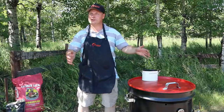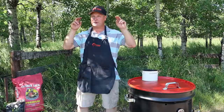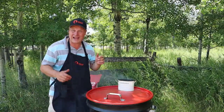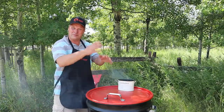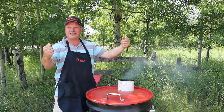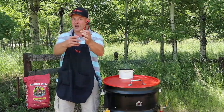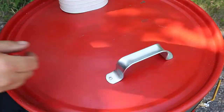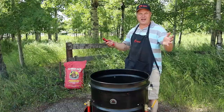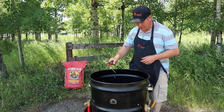Now we are going to let this smoke away, my friends, for about an hour to an hour and a half, until the internal temperature of our meat is about 195 degrees. You can hear all the drippings of the meat falling into the fire, flaring back up and adding extra flavor. An hour and a half has gone by — time to check the temperatures. Yes, I have a thermometer. Does it not look fantastic?